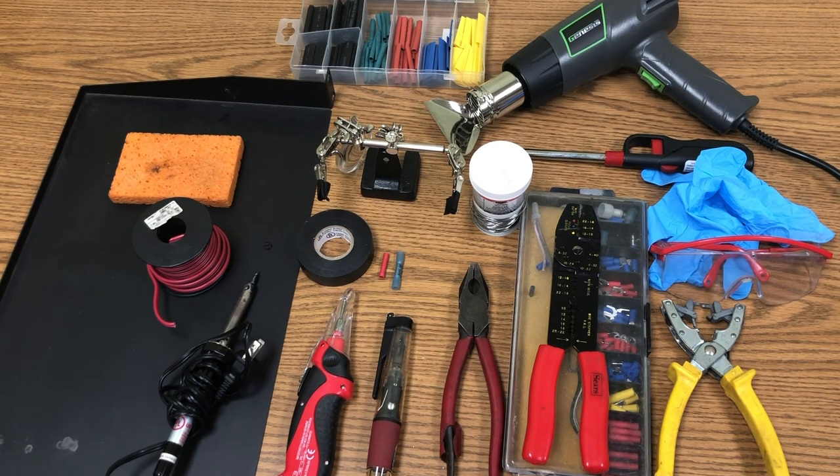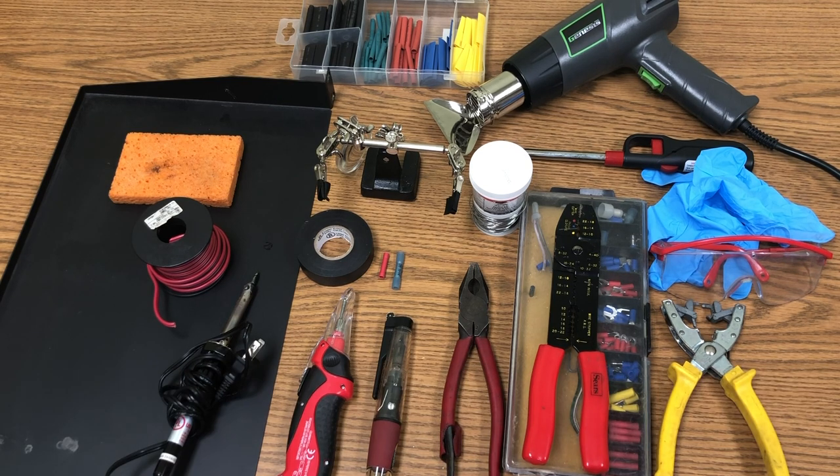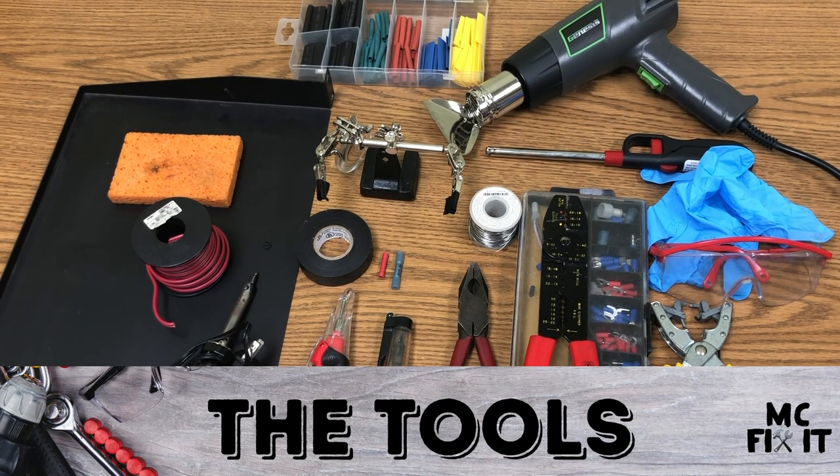We're going to help you if you have a split wire or a wire that's completely corroded and you need to cut it out and add new wire. This is how you can do that yourself. These are the tools you'll need to complete these four different methods.